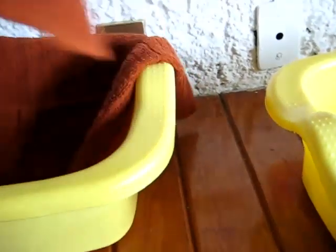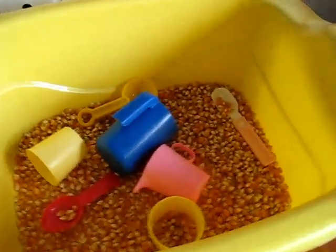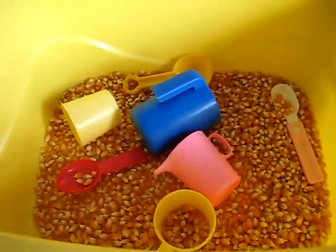I got some cheap little tubs here — I got three of them — and some cheap little towels, sort of matching colors to our classroom. I just have this one available for my little toddler.